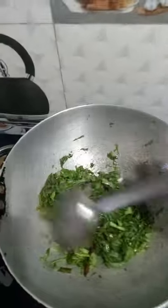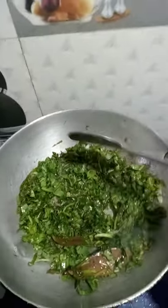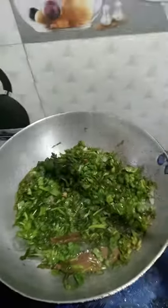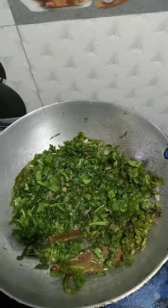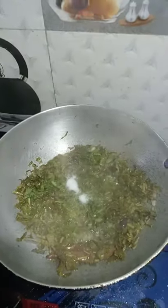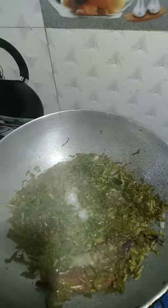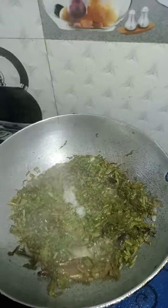We put the rice in and cook it. Now I am going to add some sugar. We mix the recipe and I'm going to take a few minutes.